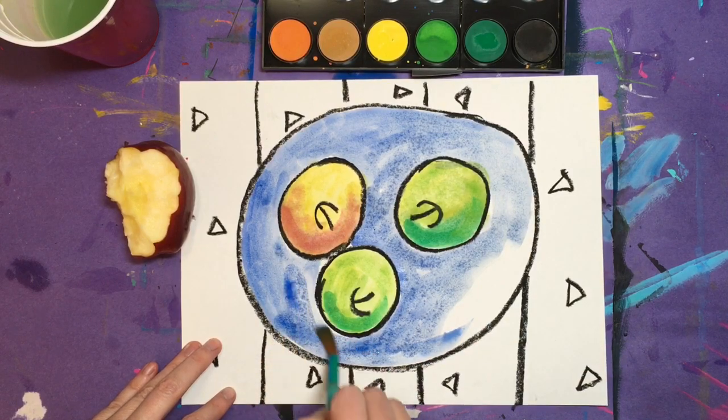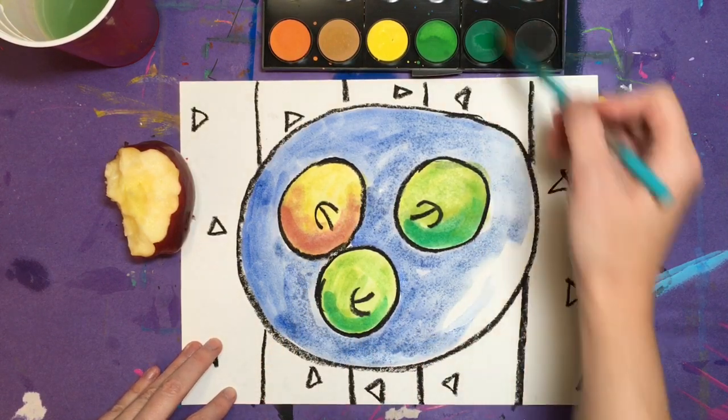Next, paint your plate. Choose a color that you didn't use on your apples — that way they stand out more.